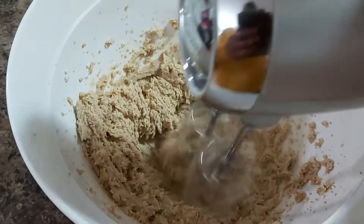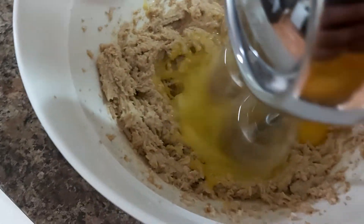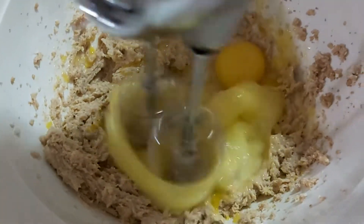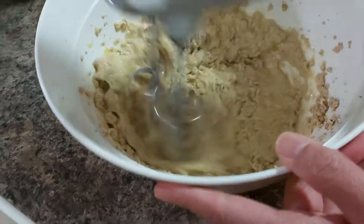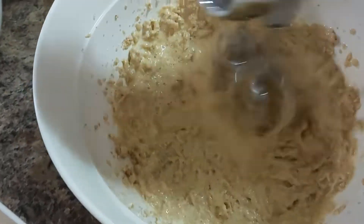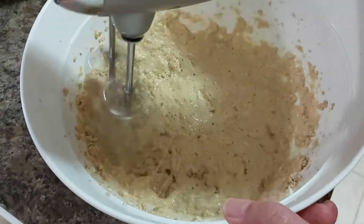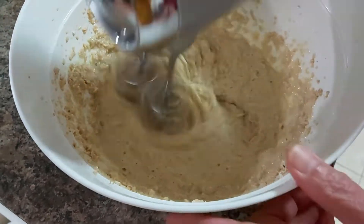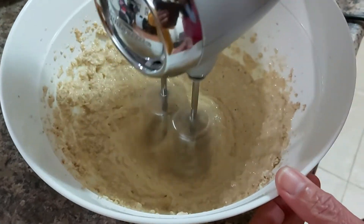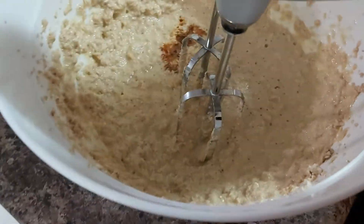After creaming, I am going to add three eggs. Then one teaspoon of vanilla extract — keep on beating.